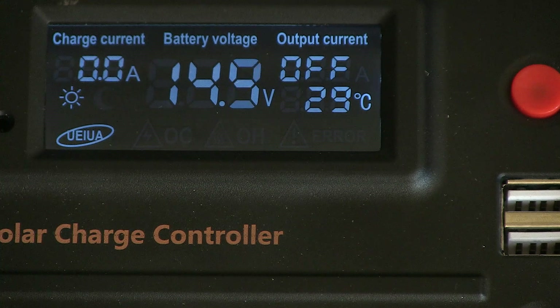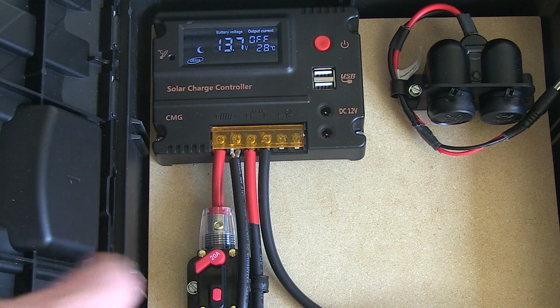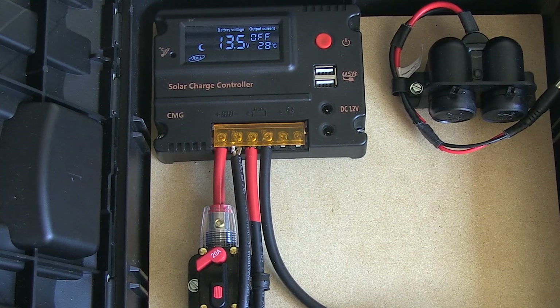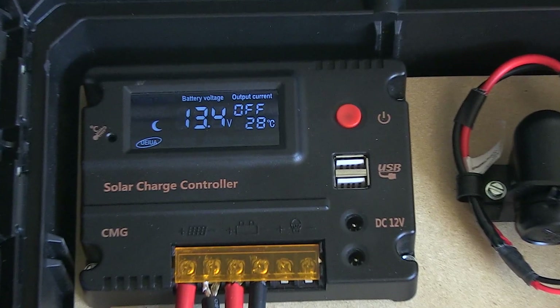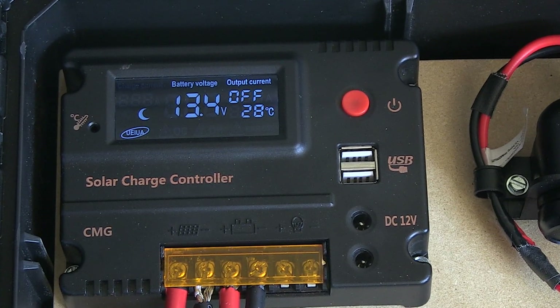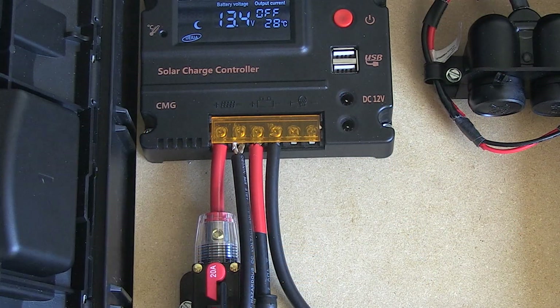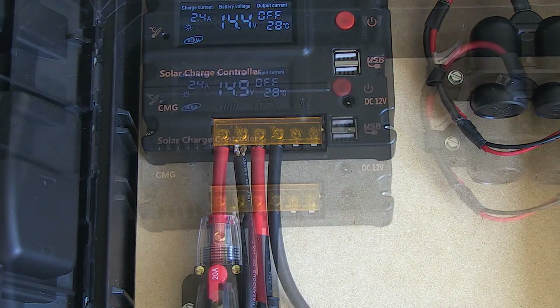I'm going to cut this 20 amp circuit breaker to the solar panel just to show you how the battery will fall back to its normal operating voltage — that's totally normal, and it does mean the battery is still fully topped off. When hooked up to the solar panel and charge controller, it will have a slightly higher voltage. Whenever you cut the solar power, it will drop back down to somewhere between 12.8 and 13.2 volts, depending on how large your battery is.